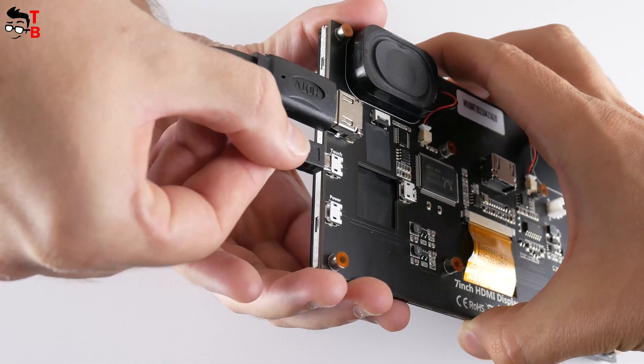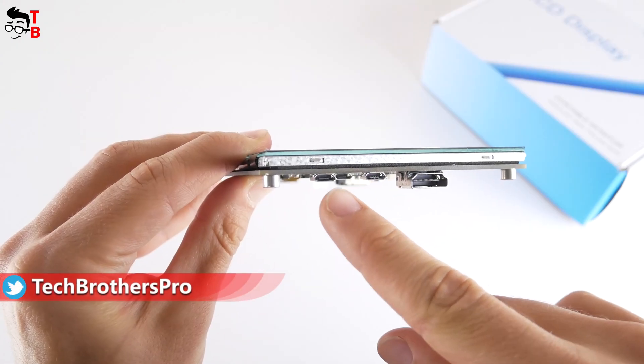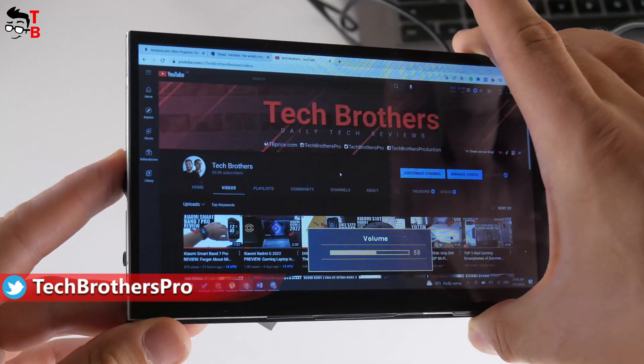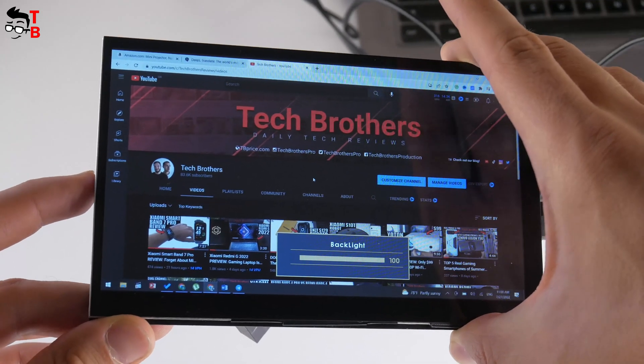By the way, if you want to use the touchscreen, you need to connect a power cable to the microUSB touch port. The microUSB power port is only used for power. There is a wheel on the side to adjust the volume; you can also press on it to adjust the screen brightness.